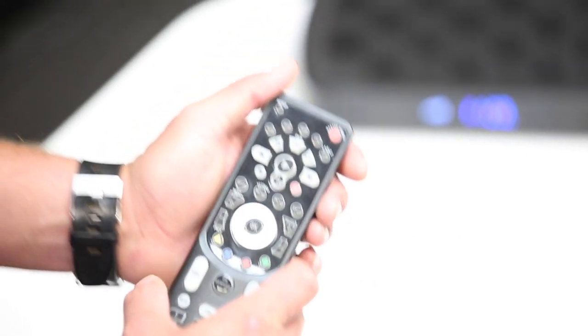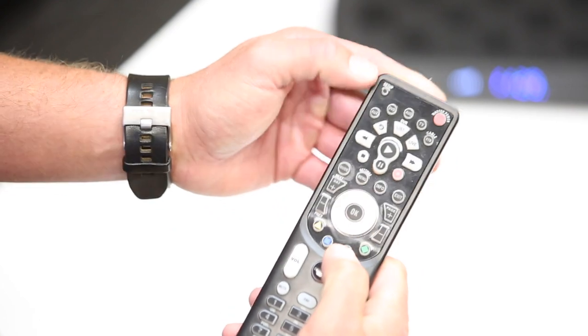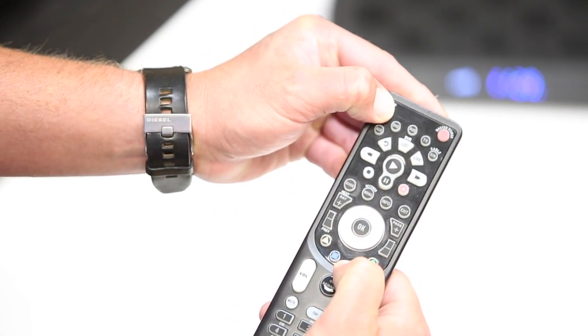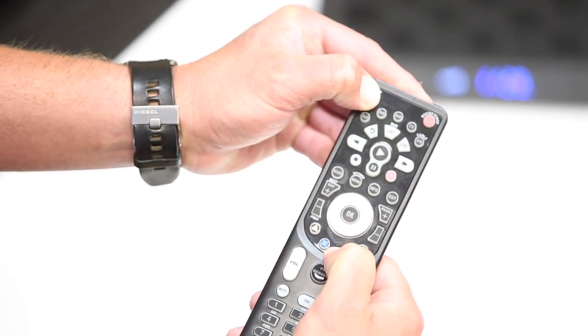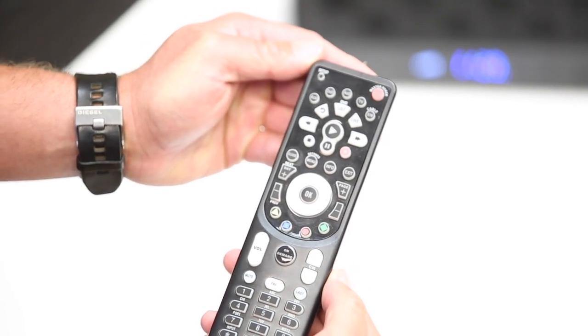Grab the remote and point it towards the set-top box that you want to control. Press and release the cable button first. Then hold the setup and red C button simultaneously until the cable button flashes twice. This will reprogram your remote control to your set-top box.